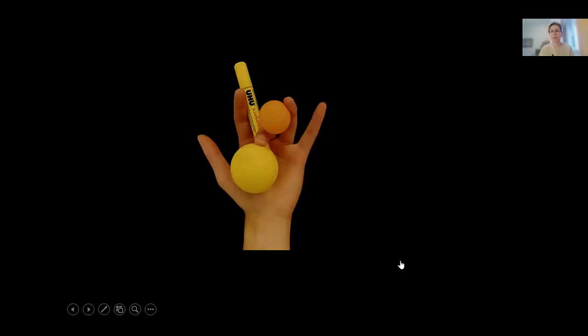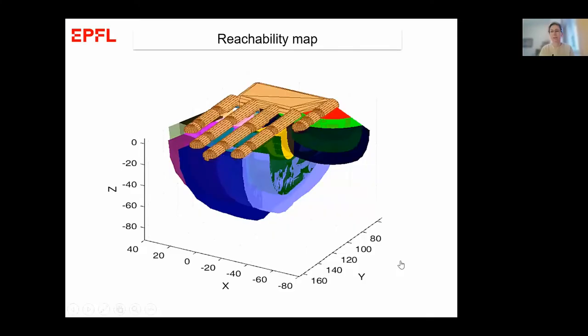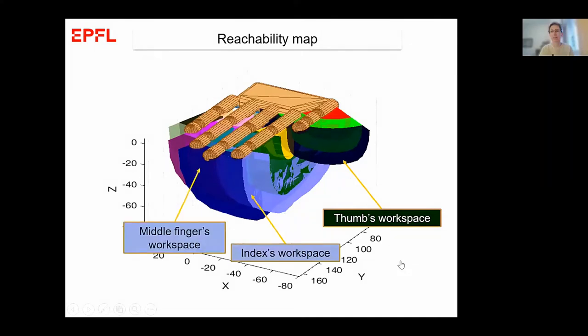We started by saying we need a representation of what is reachable by each of our fingers — a reachability map. We go finger by finger: since we have the kinematics of the hand, it's easy to do in simulation. We can build the thumb's workspace by sampling positions, and do the same for the index, middle finger, and so forth. We can then represent this in closed form, similar to the density-based estimate I presented before.